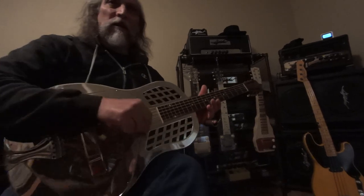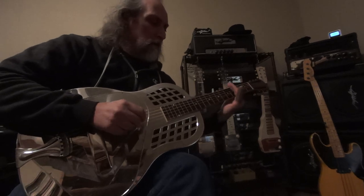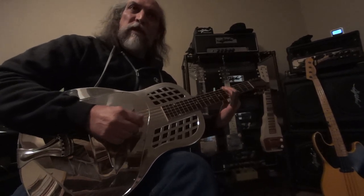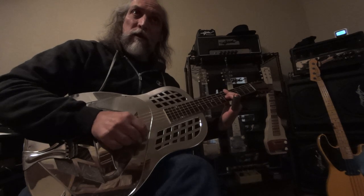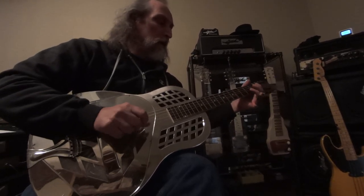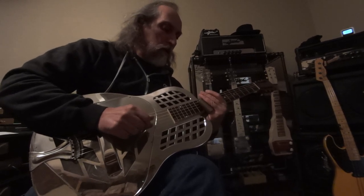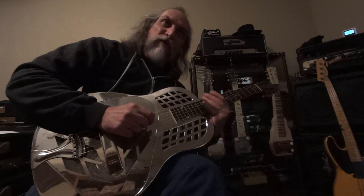Is this a beautiful sounding guitar? It's a beautiful guitar in general. What's it called again? It's a 1928 Regal Tricone. It's beautiful. It's pretty loud, too. To preservation.